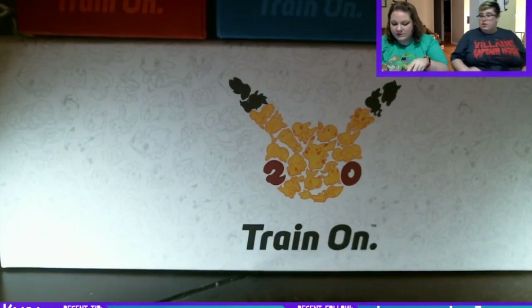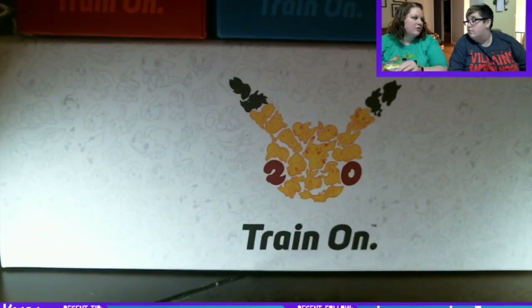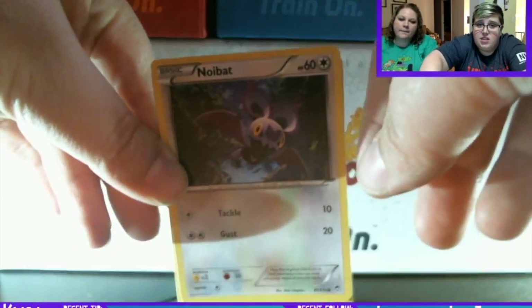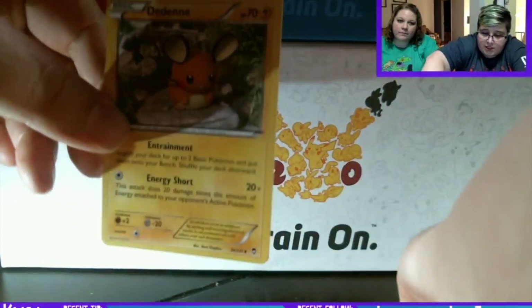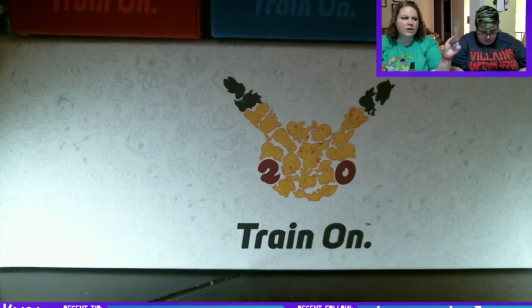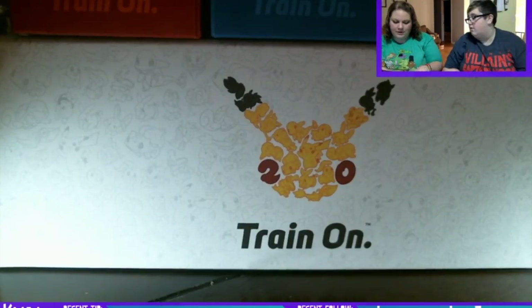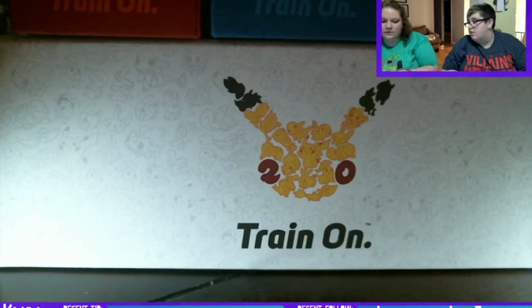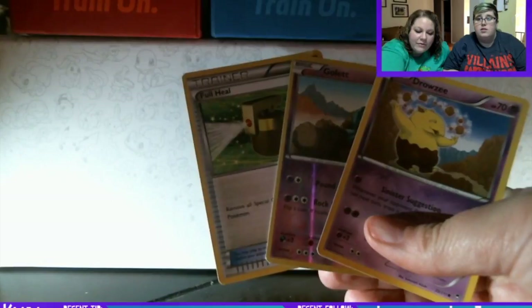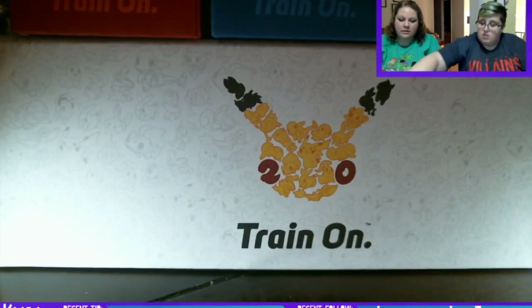On to the 7.1 Furious Fist packs — those are the lightest. The Furious Fists were lighter than the XY overall, but it could just be based on the generation. We got a Noibat, a Cubchoo, and... we got a full holo, a reverse holo Golett, and a Drowsy. Why is the light so bad? I think it's because you block it with your arm.